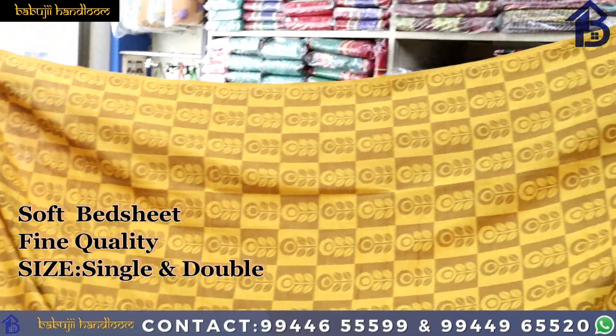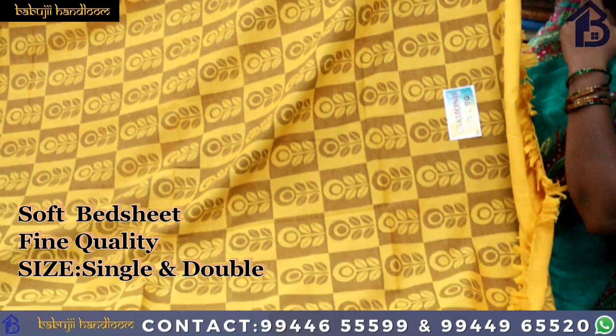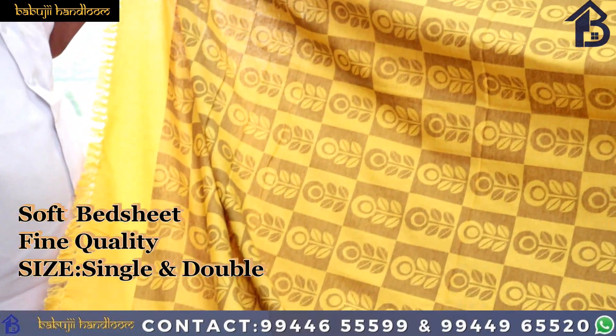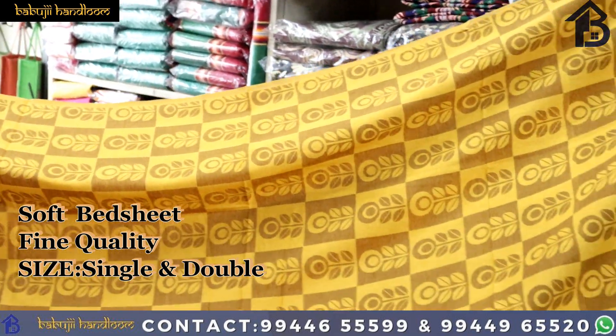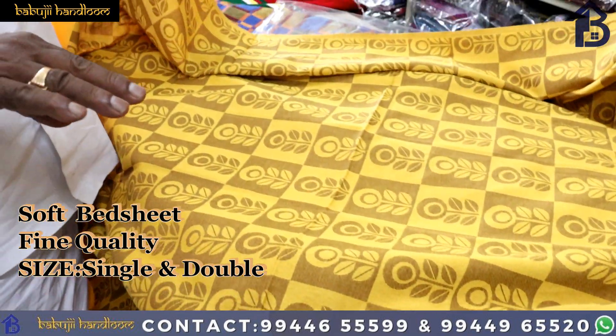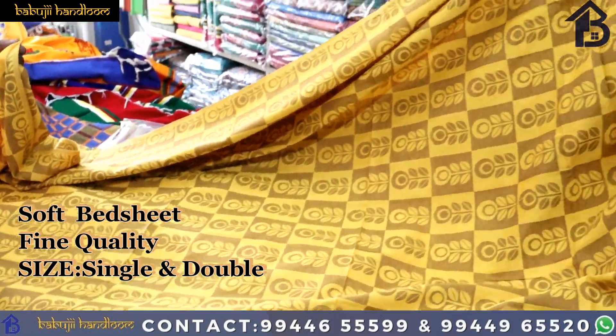It can be a soft bedsheet — this is a quality design and the length is fine. It can be a good life. In the summer and winter, you use both the sizes. You only use double and triple, and single size.